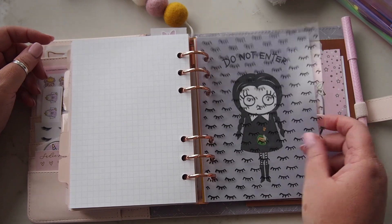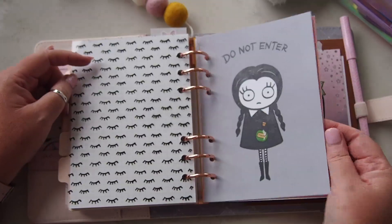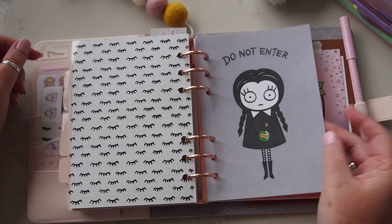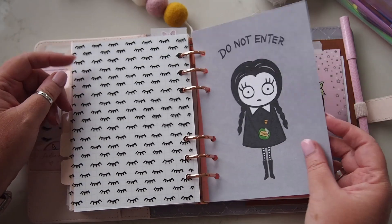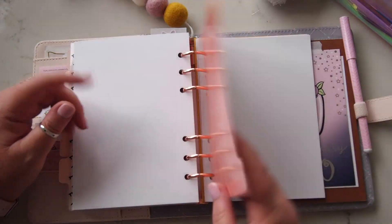Then the very last section, which will probably be for reading, I have this acetate from — Peanuts Planico — and then this gorgeous card from Pumpkin Paper Co, same as the autumn one earlier. It says 'Do Not Enter' — it doesn't really fit with the whole point of this planner, but I think it's gorgeous. It's B6, so why not put it in here?